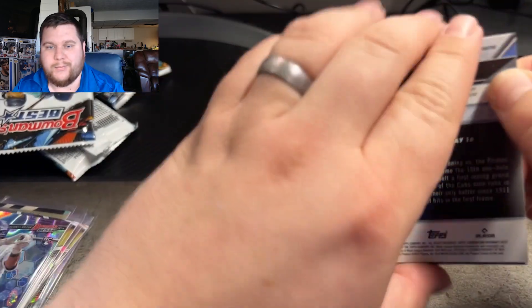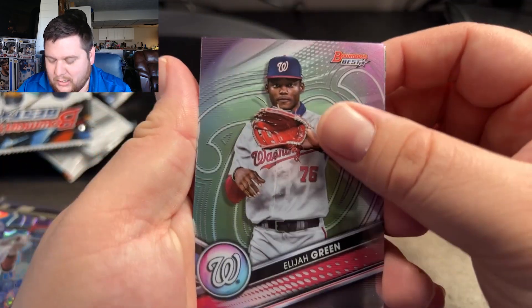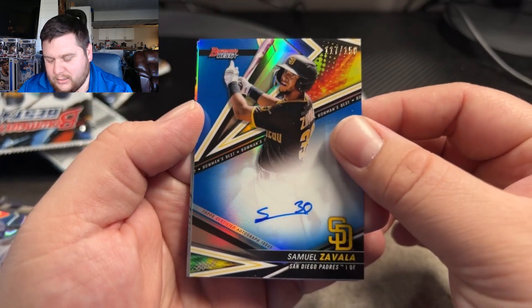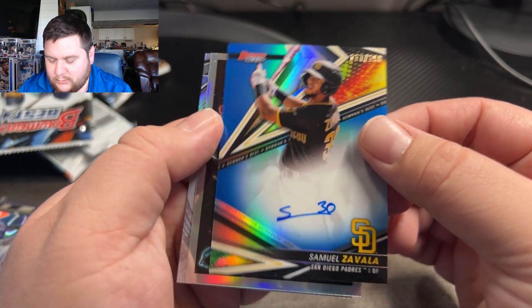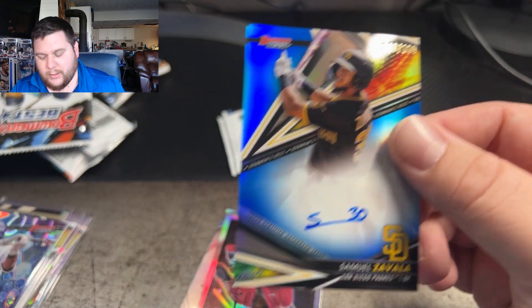We may just have to keep to basketball and football — I'm not hitting anything good on the baseball. Elijah Green, Josh Lowe, and Samuel. Here's our next auto — this one's going to be a blue auto, numbered to 150, and that's Samuel Zavala for the San Diego Padres. There we go — sleeve this one up.